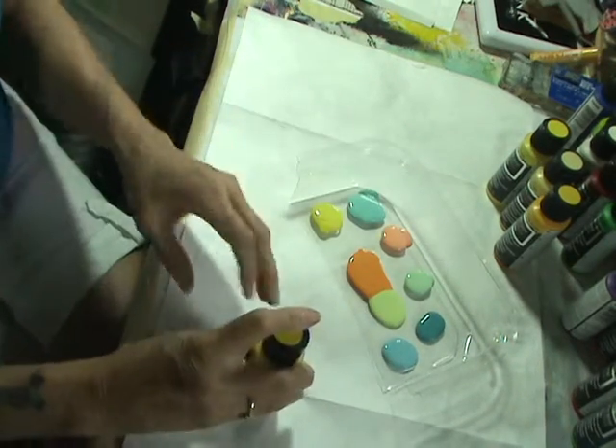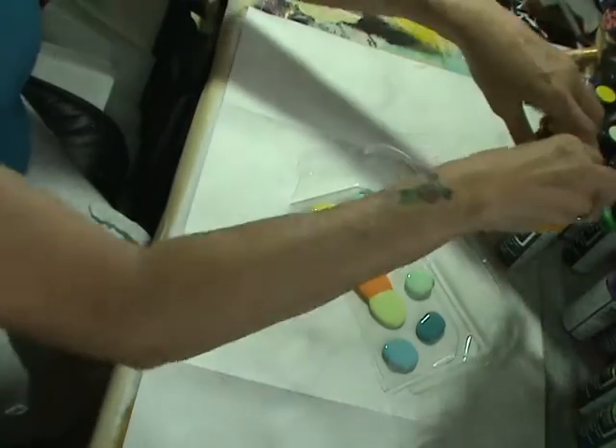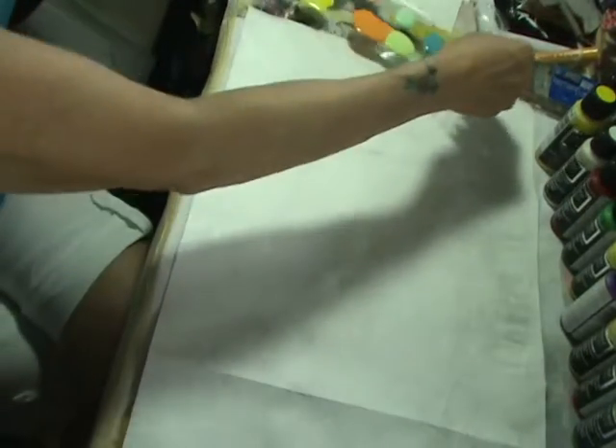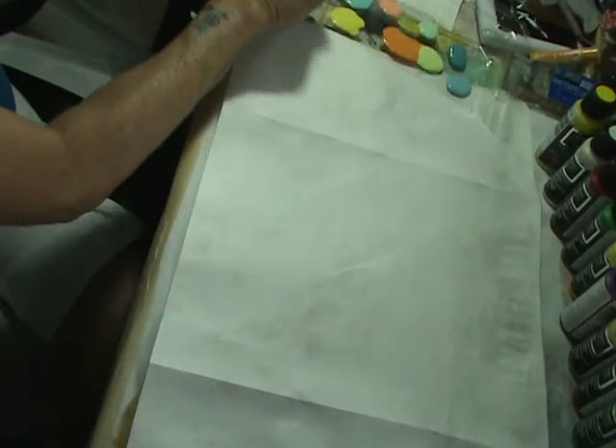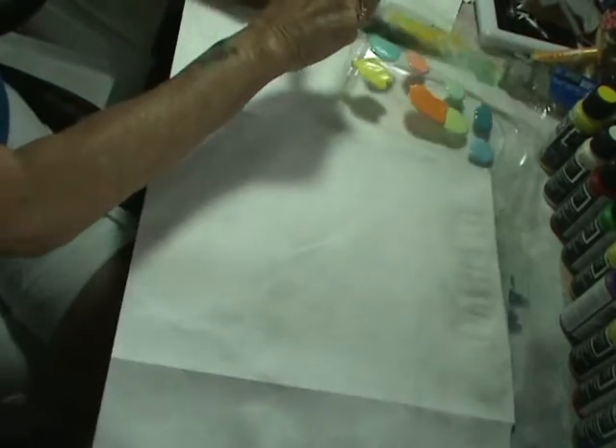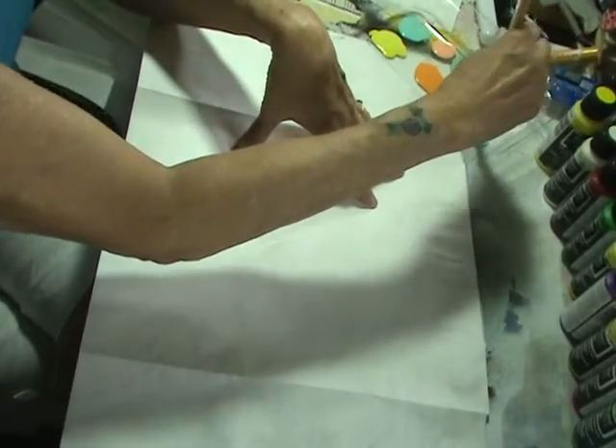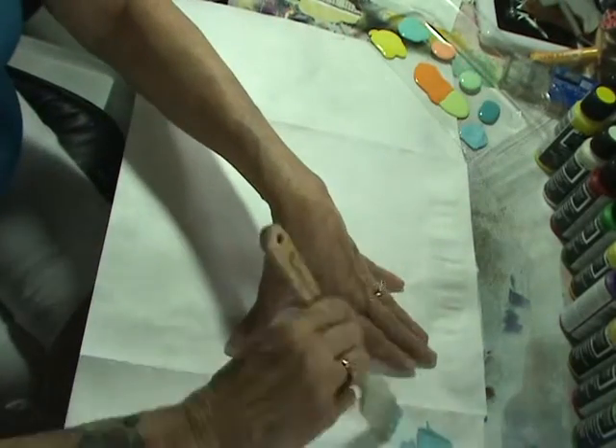I've got all my Tyvek envelopes cut open, so we're just going to get started. I'm in real time, so I don't edit and I don't fast forward.